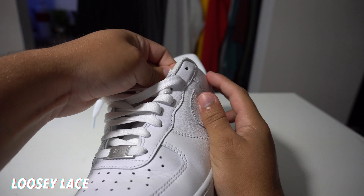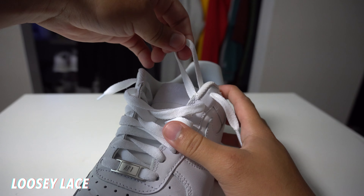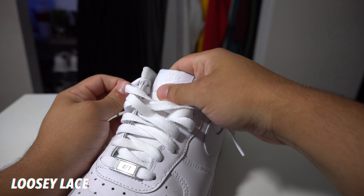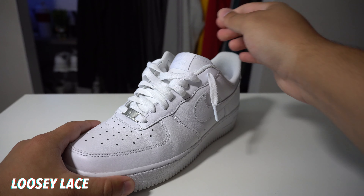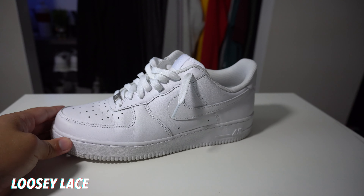Then you want to take your lace through the same side and go from the inside out. Then you can adjust the length of your lace, how long you want it to hang out. Personally, I don't like them too long — I just think it looks a little too sloppy when you have it too long, but you can do you. Keep in mind when you go with the loosey lace that the sneaker might be a little loose on you, but that just depends on what size you have your Air Force Ones.